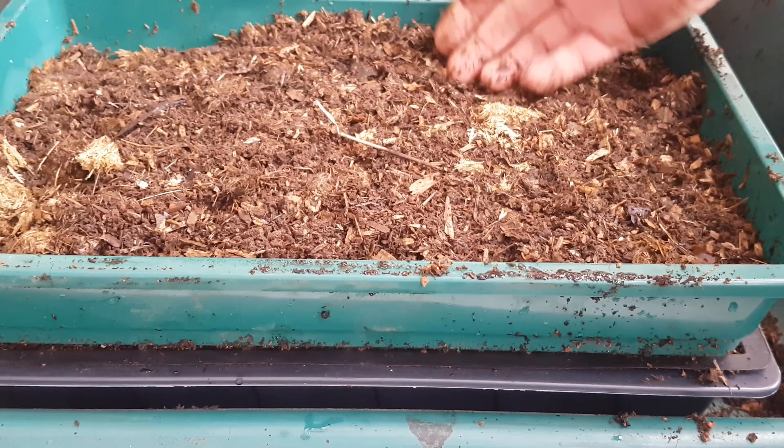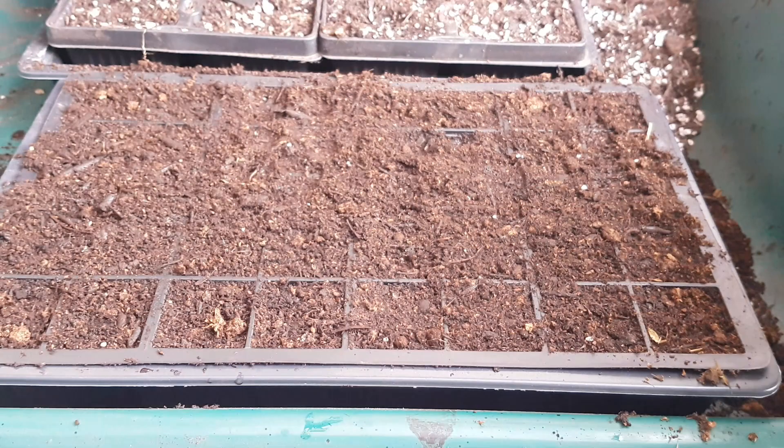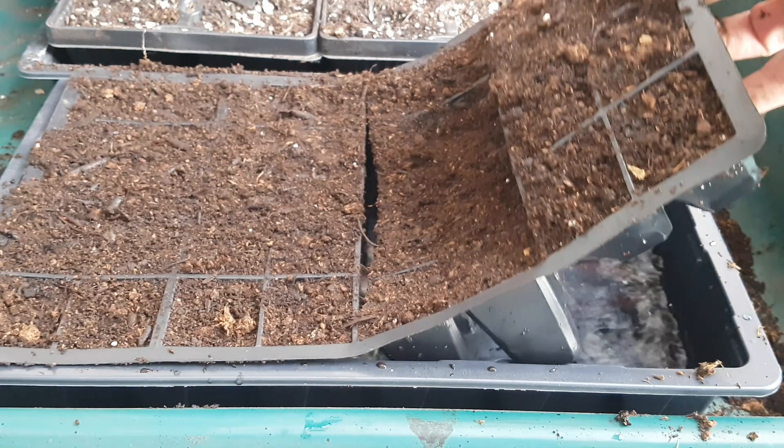Now the seed cells that we had soaking, we're going to stand those seed cells on top of the bed of manure or compost.